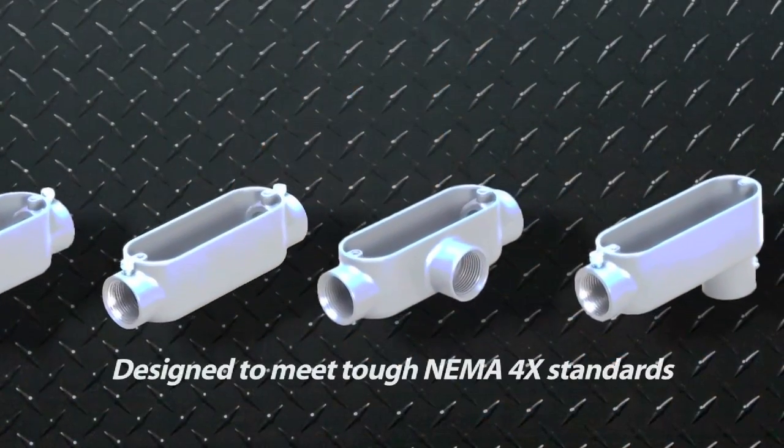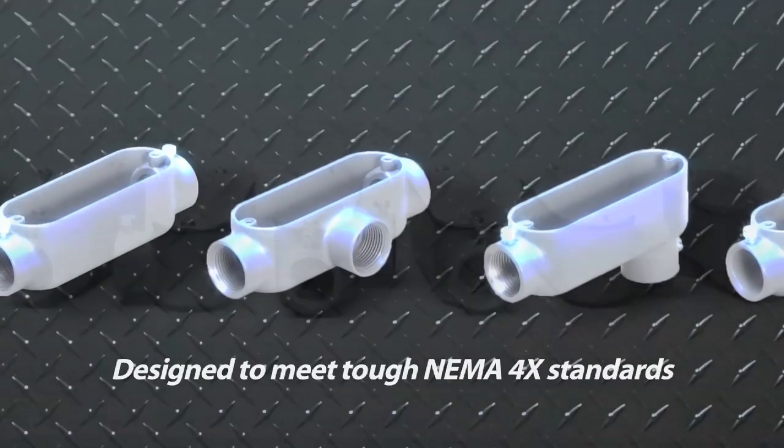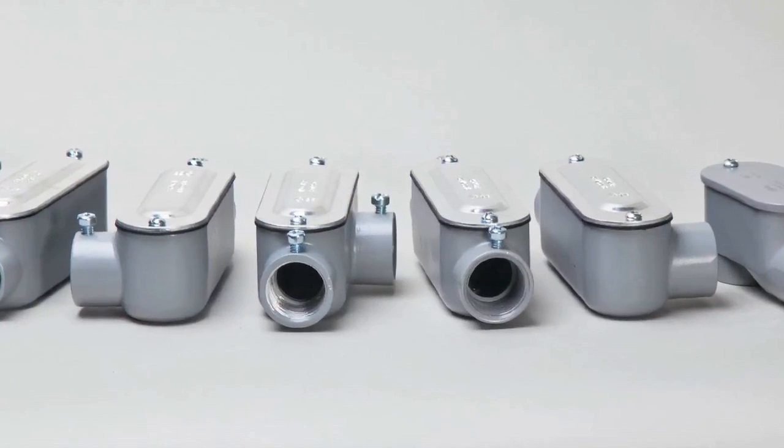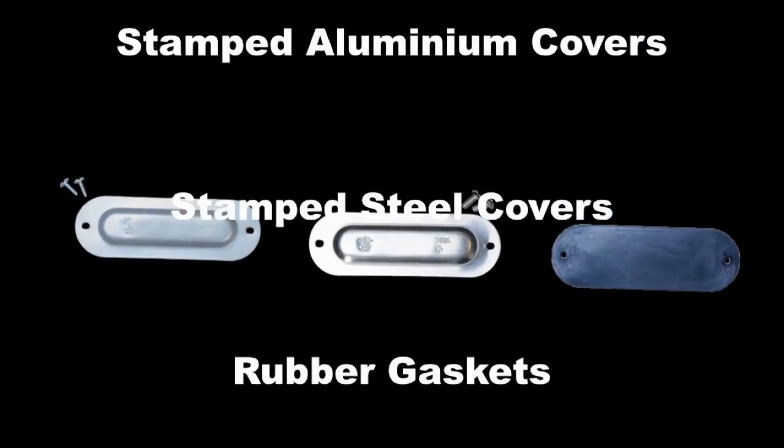All conduit bodies are constructed of durable die cast aluminum with a premium powder coat finish. Bodies can be purchased as complete assemblies including a weather resistant rubber gasket and a stamped aluminum cover, or as individual components.